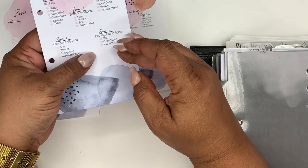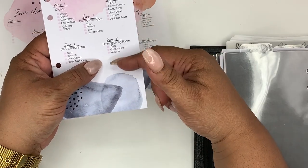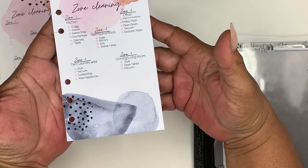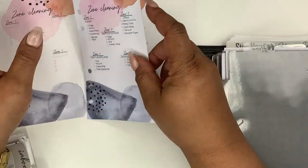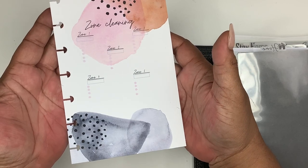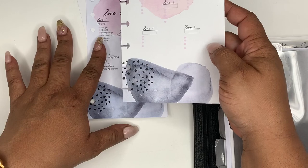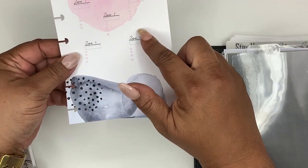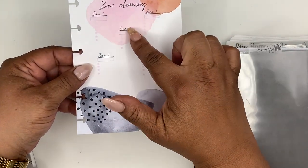Zone five is my dining and living room — because they're connected I put those two together. I have this version with my zones available on my Etsy shop, and I also made a blank empty one so you can fill in your own zones. Right now I have the mini HP size in the blank version.